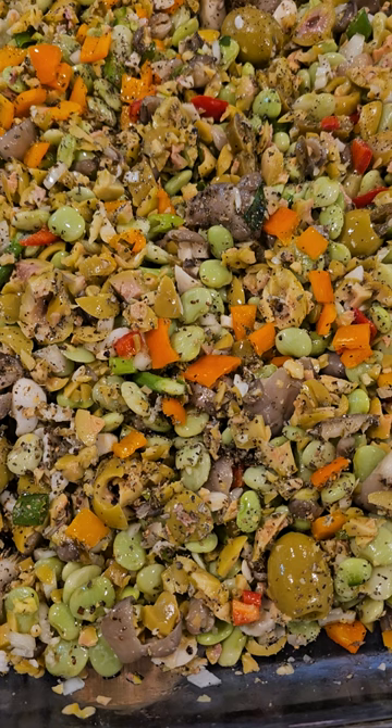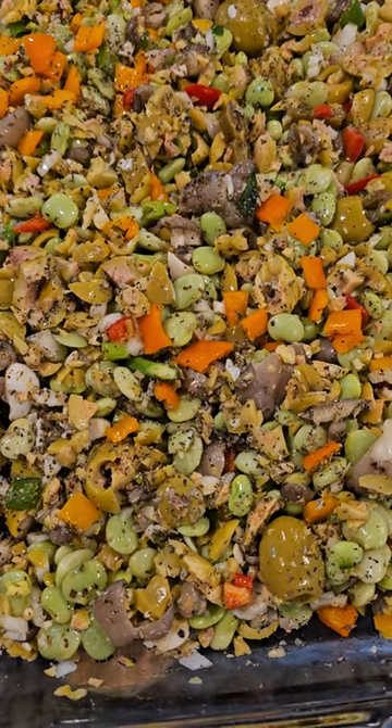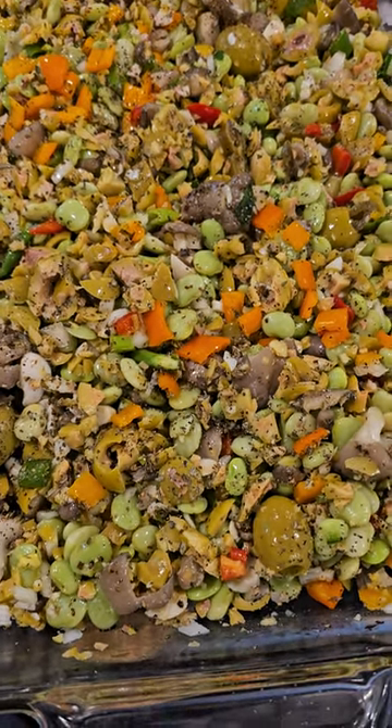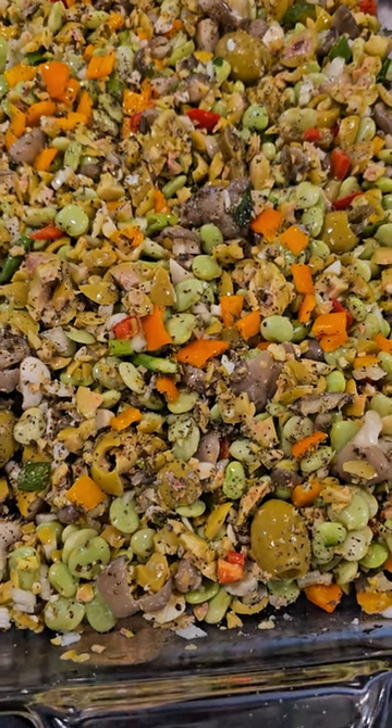I'm narrating because I just can't be in front of the camera and show you this delicious-looking meal. Thanks for following along and listening to the video. This is the wrap-up — have a great day and experiment!